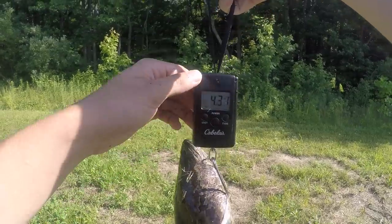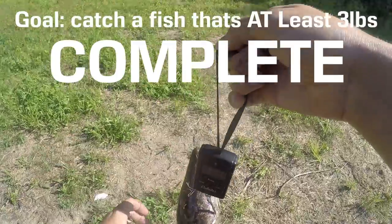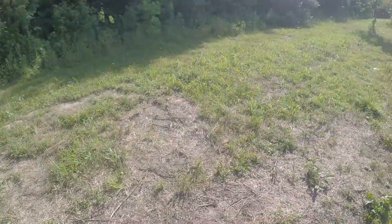It says... 4.3 pounds. 4.3 pounds — I cannot believe I just caught this thing. Let me get my other camera so you guys can get a better look.